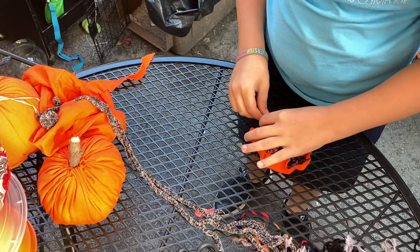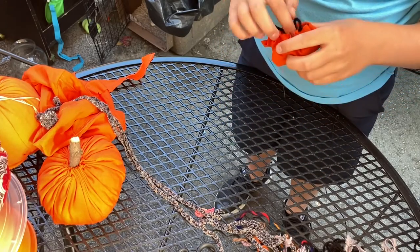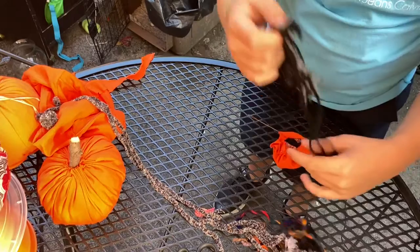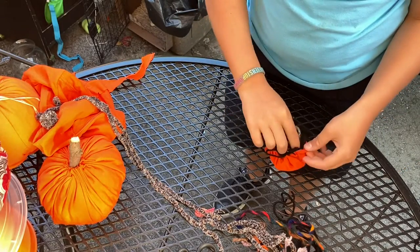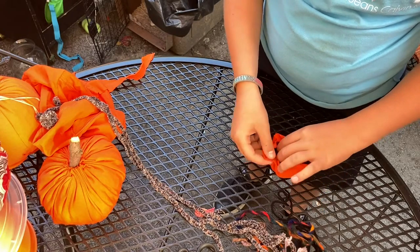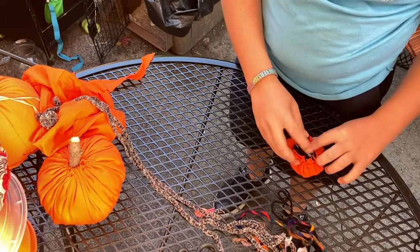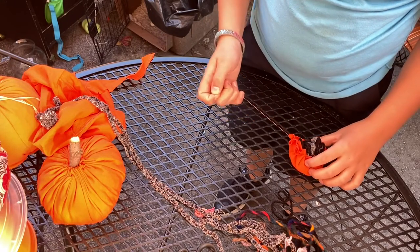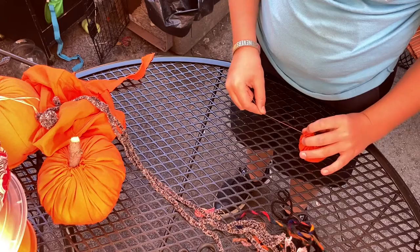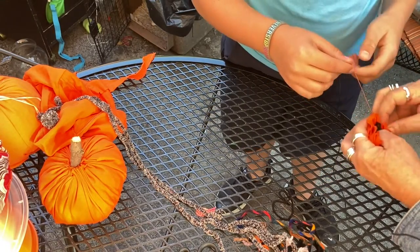Now it's all in there. I'm going to thread it up. I don't think I need any more — maybe a little bit more. Let's go back and pull it a little tighter.